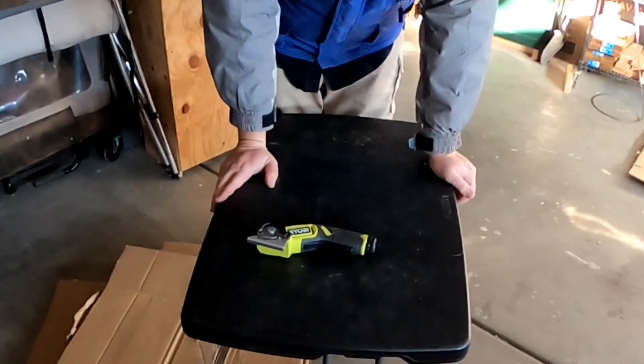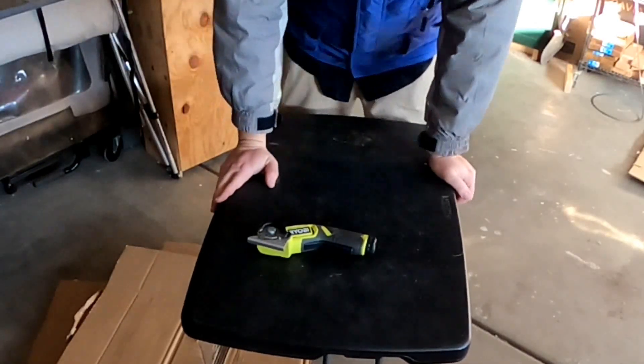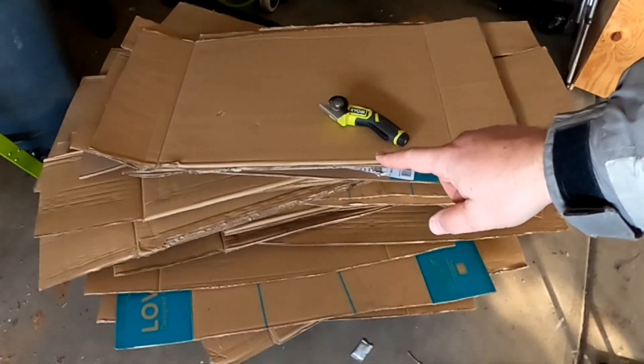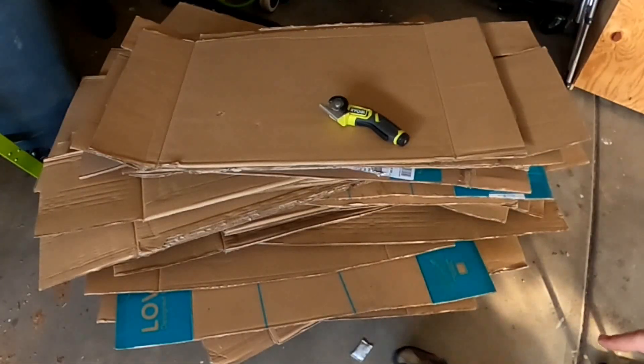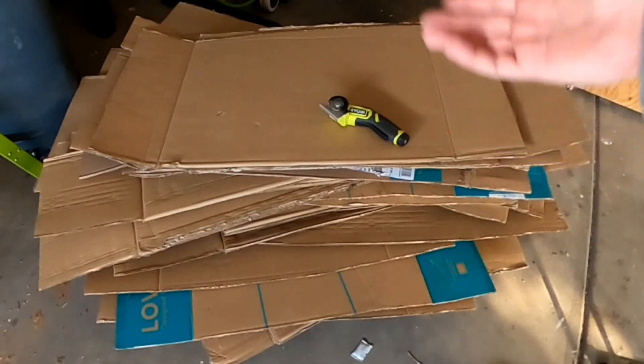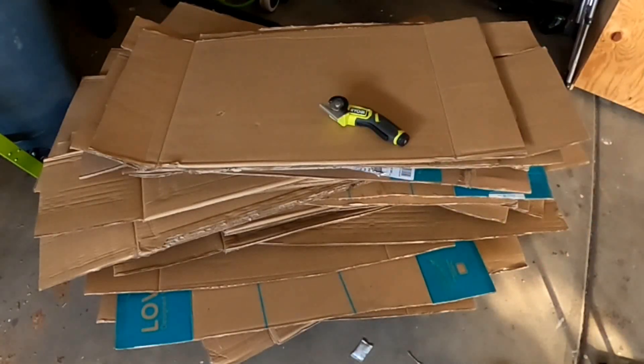So there you go — the little Ryobi power cutter. One last note: I was able to cut up this huge pile of cardboard on one battery charge. I don't know how much charge is left, but I was able to do this much. That's pretty good. I'm actually pretty impressed.